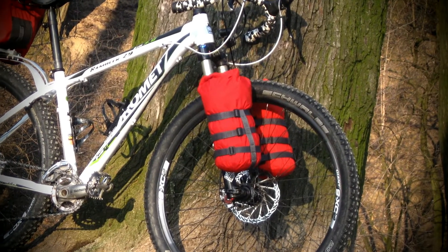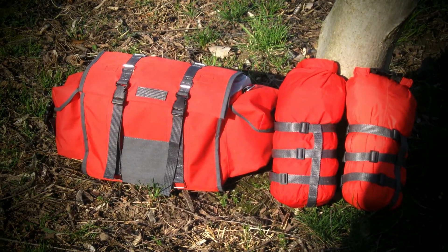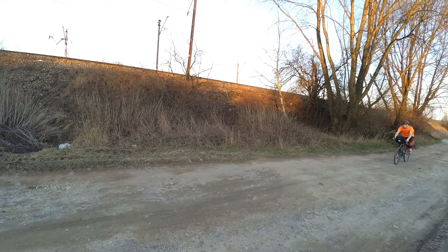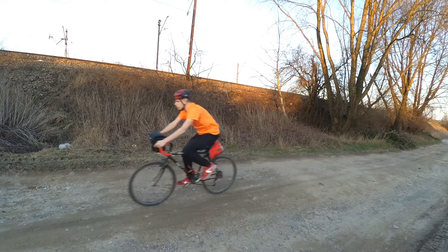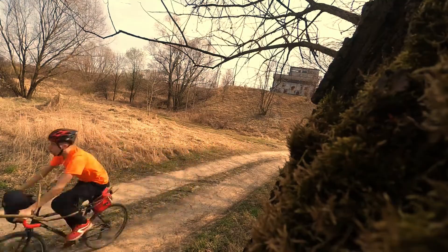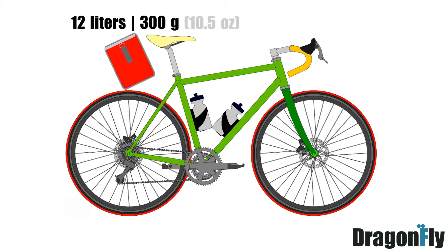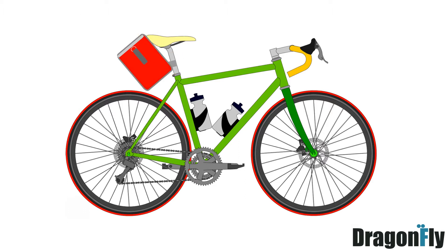Waterproof bags, 7 liters each, are included. Total capacity of the Dragonfly system can reach 40 liters. However, if you prefer fast one-day trips over touring, or your saddle height doesn't provide enough clearance over the tire, you can choose a simplified 12-liter ultralight version which is intended to be used without any support.